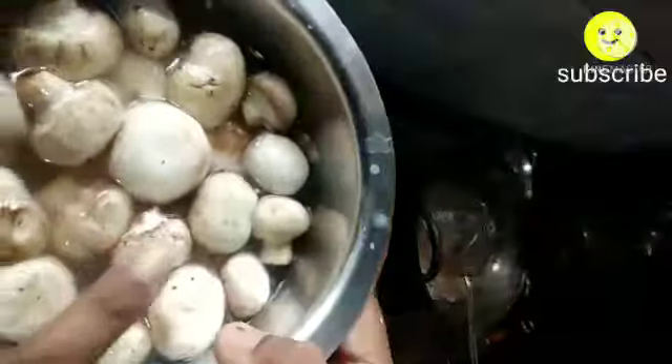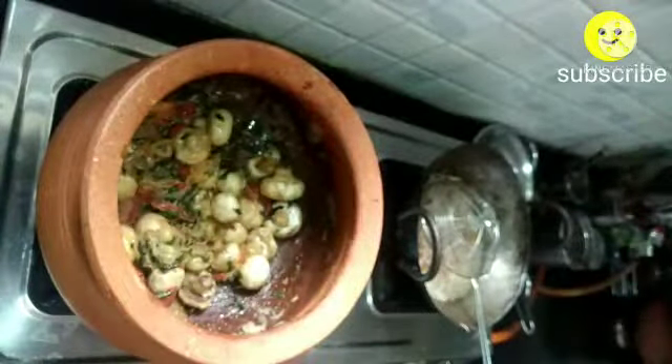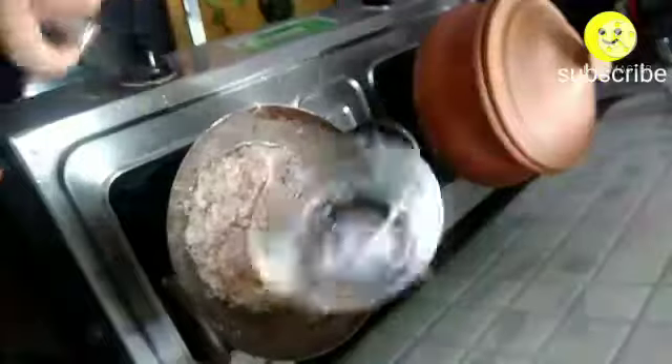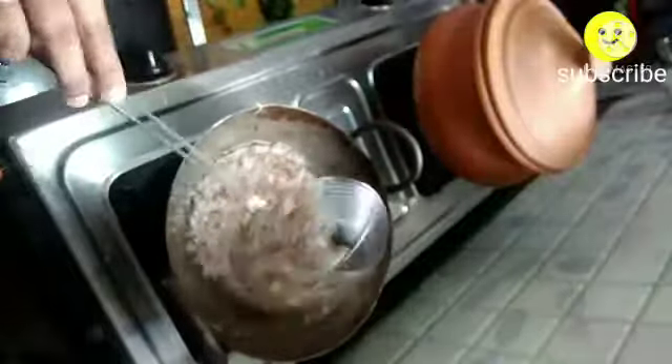Sauté it well until the tomatoes become a mashy consistency. Meanwhile, wash the mushrooms thoroughly three to four times and add into the clay pot and sauté it well. Now add two spoons of chili powder, half a spoon of garam masala, and one fourth spoon of turmeric.